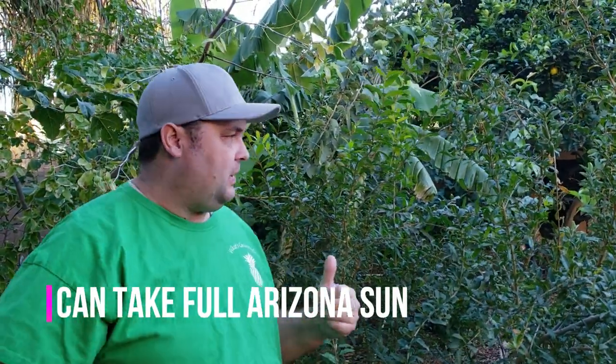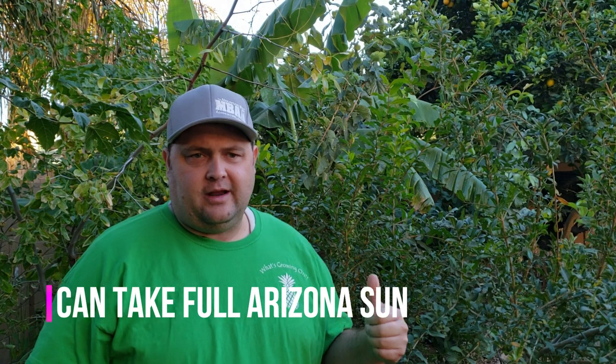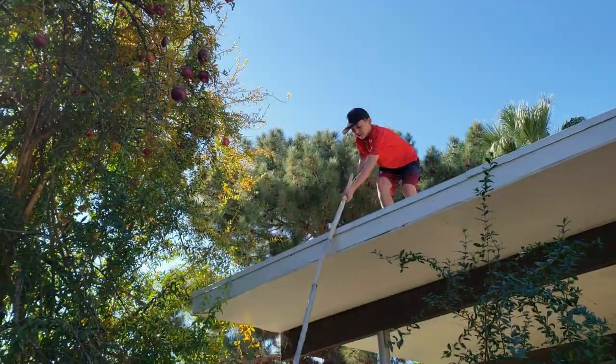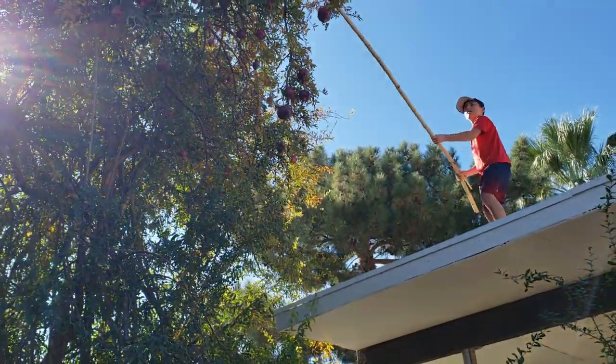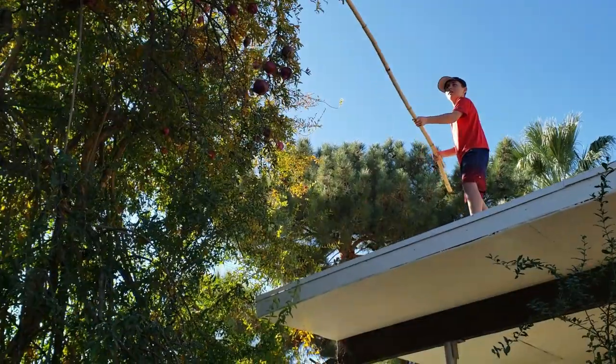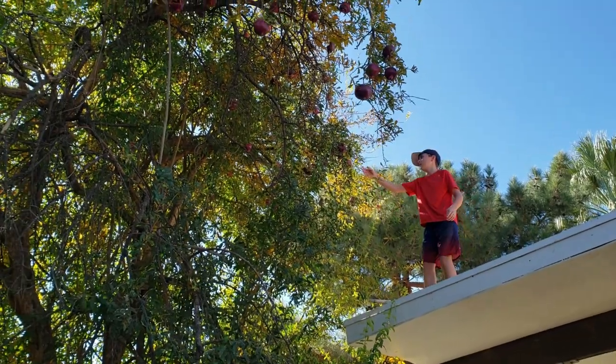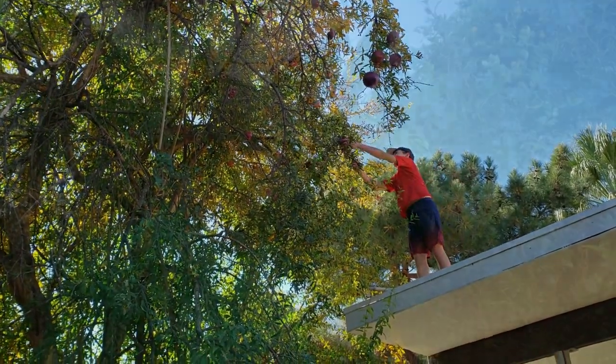Pomegranates are an easy tree to grow here. A couple of the pluses: they are extremely drought tolerant, however if you want good fruit you do need to water them, and we'll talk about water and fruit quality in a bit. Pomegranates are either a tree or a bush depending on how you prune it. You're going to see some b-roll of my good friend in Tempe's pomegranate tree that was planted in the 60s — it's extremely large, over two stories tall. The only problem now is we can't get to the fruit.